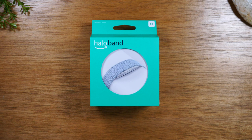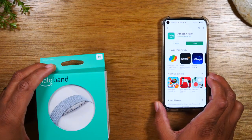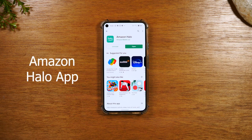Today, we're going to walk you through how to set up the new Amazon HoloBand. The first thing you'll need to do is, on your phone, go to the App Store or the Play Store, depending on what phone you're on. If you're on an Android phone, go to the Play Store. If you're on an iPhone, go to the App Store. And you're going to download this app — it's called the Amazon Holo app.